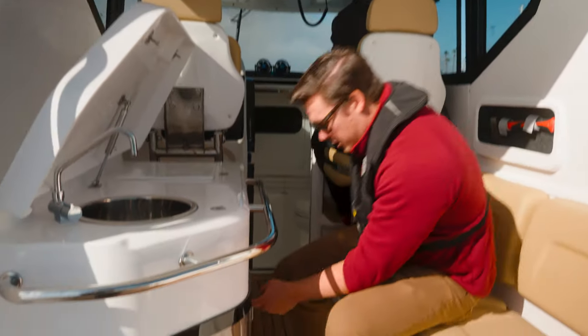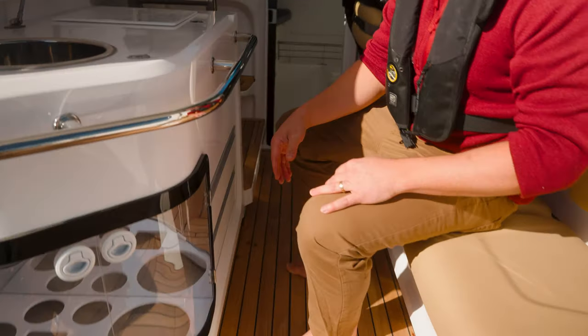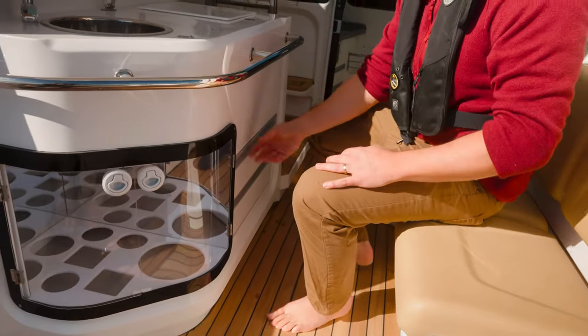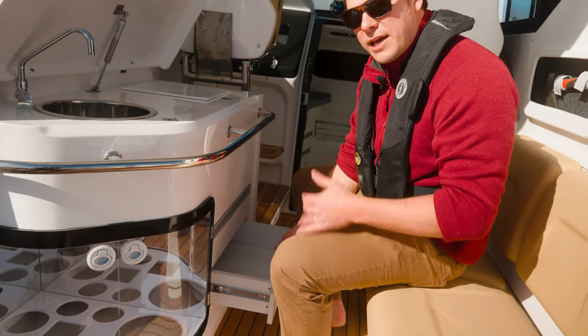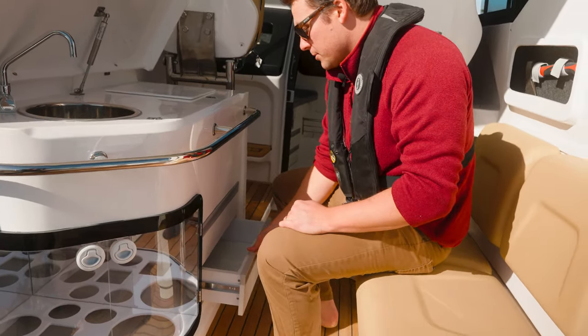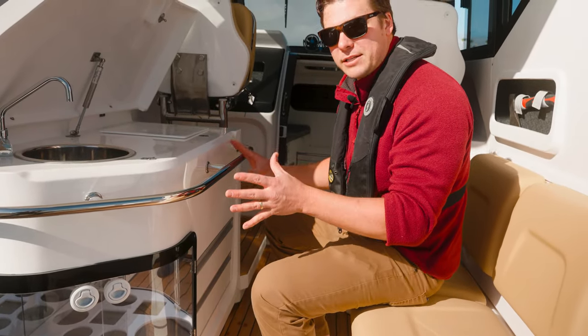Below the wet bar there's plenty of storage space — you're taking people out for a fancy day on the water and you're going to want cheese, bread, cutting boards, cutlery, plates, whatever you need. This is really your entertaining space and wet bar all in one.